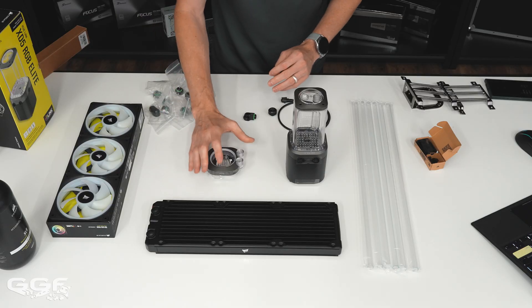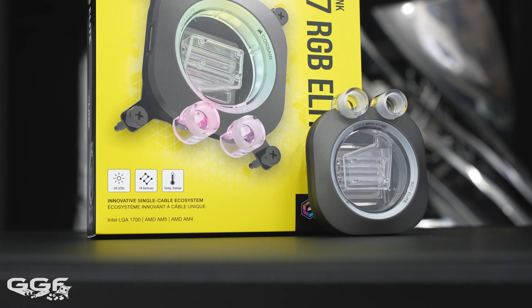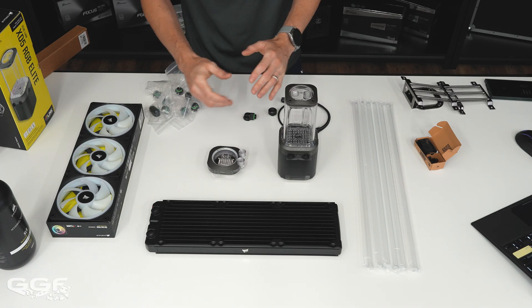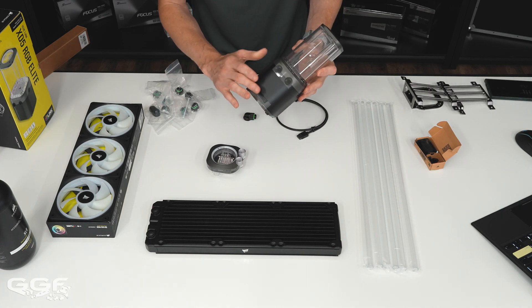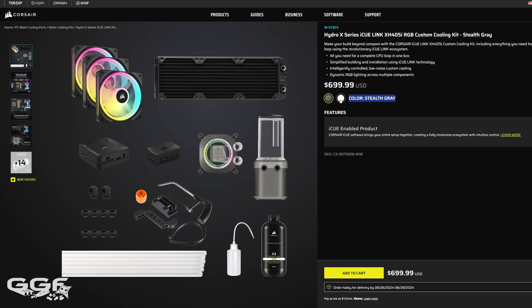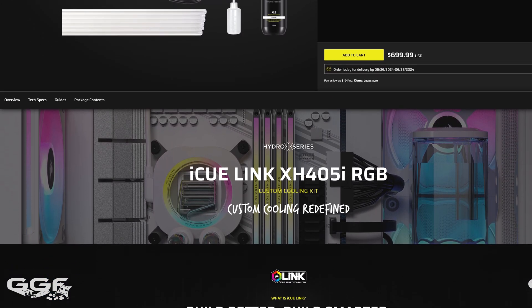The CPU block is the XC7 Elite. They do have other versions with LCD screens, but I guess this kit tries to keep cost as effective as possible — they also have a pump-res combo with an LCD screen, and adding that would push the price up. This kit retails for $699 USD. It comes in stealth gray — black around the sides with a stealth gray finish — and it also comes in a full white version with white rad, white fans, white pump-res combo, and white CPU block.